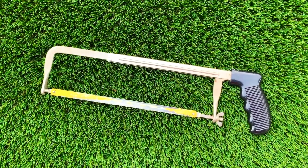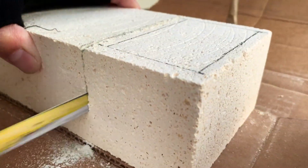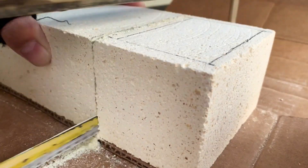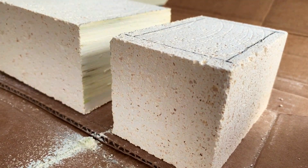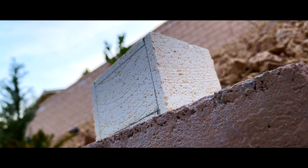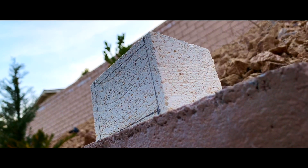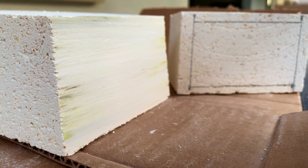And afterwards, I will use a hacksaw to cut it off from the main block. And it left a pretty smooth side on both of the blocks, so I cleaned it off with an old cloth.